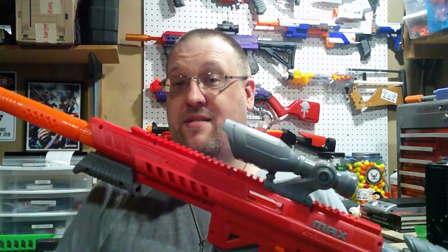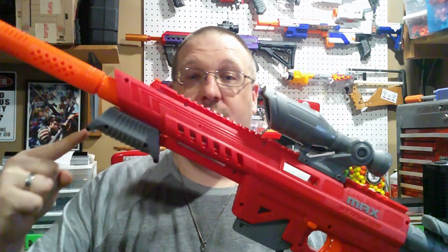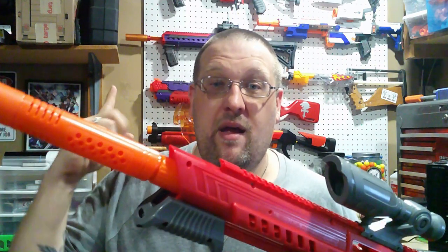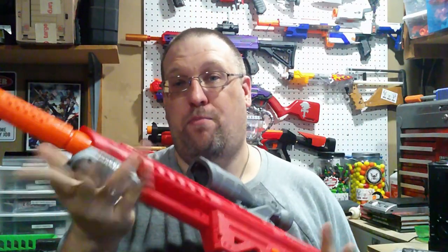Going over the aesthetics of it, I gotta say right off the bat, I love that it has a shotgun-style grip on it and not the angled foregrip like on the Nexus. While it does serve me quite well in battle, I always prefer these type of primes. It's just my personal preference - nothing against anyone who likes the other version.